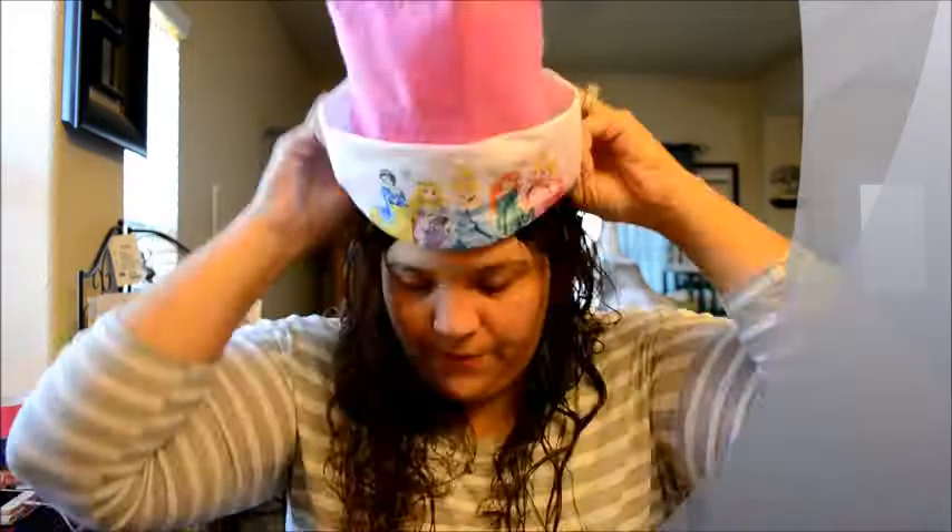I got this one for my daughter. They have this one for Frozen, Mickey Mouse, and others, but I chose this one. I have Frozen for one daughter and Mickey Mouse for my son — yes, I have three kids total.